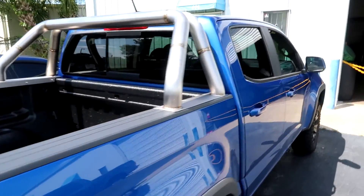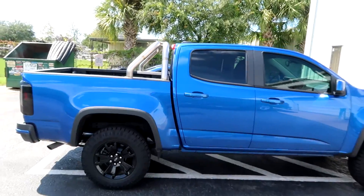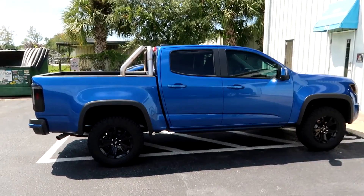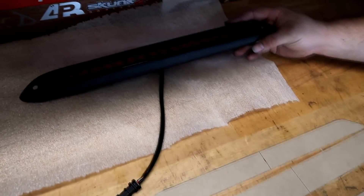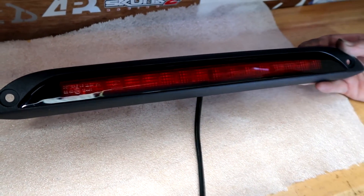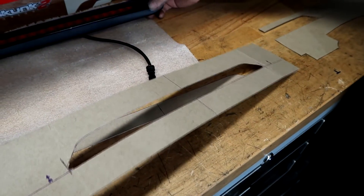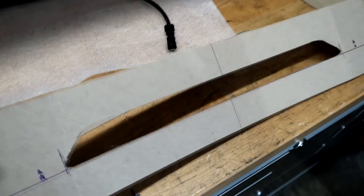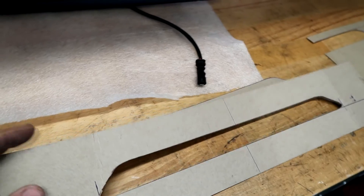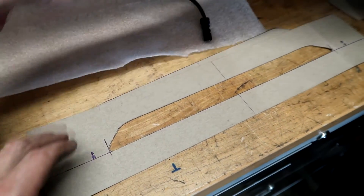Hopefully you guys kind of agree with my idea here. The whole theme of the truck is black and blue — I don't have anything silver on it, so once the light is installed, I'm going to get it powder-coated satin black. This is the GM light; it comes in a box like this. They assume you already have a bar and you're going to bolt it on. We have a tube and a piece of cardboard as a template. It made it a little extra tight because when it curves around the bar, this dimension might get a little bit larger.